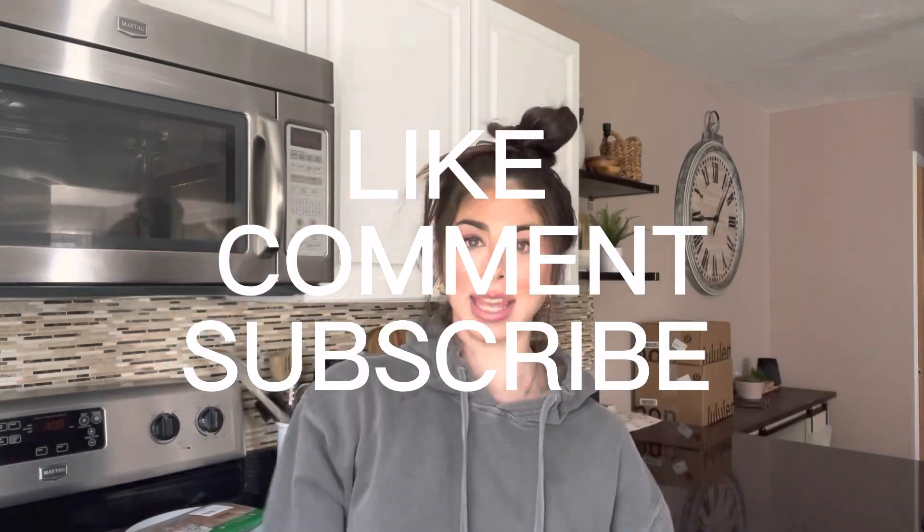Chai tea — 10 out of 10, I'm obsessed! Thank you guys so much for watching. Don't forget to like, comment, subscribe, and I'll see you in my next video!